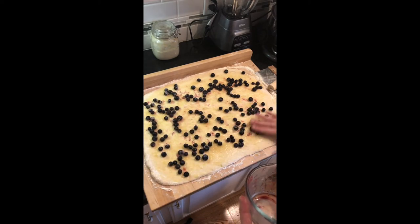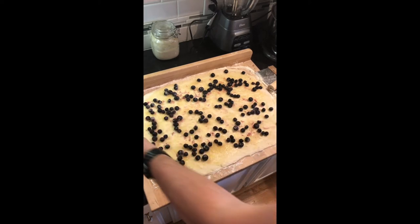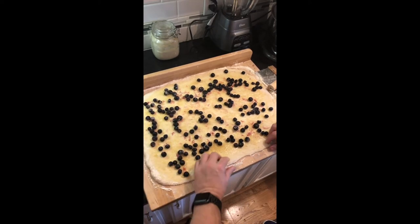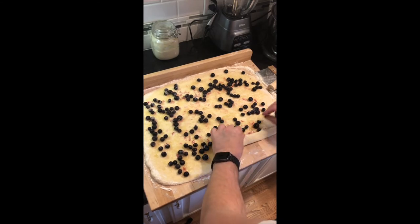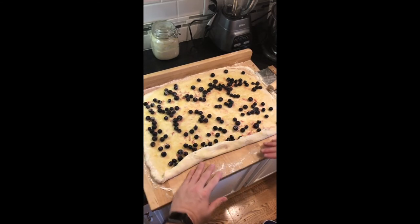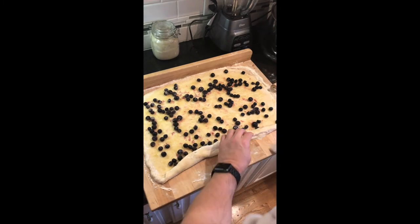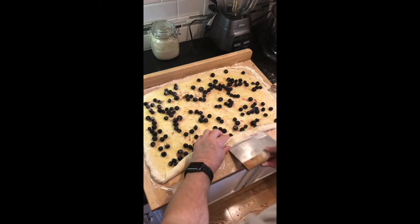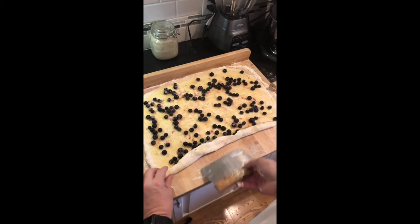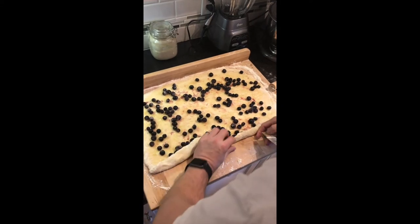Just kind of spreading them out a little bit. That way we get an equal coverage of blueberries throughout the dough as we roll it up. You're going to want to have your pastry scraper or dough scraper handy because it is going to stick to this surface. Even though we've floured it down a lot, it's still going to stick. So we're just going to use our pastry scraper to separate it from the board so we can keep rolling it.